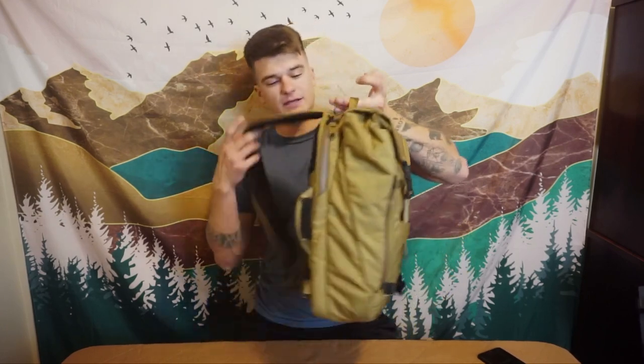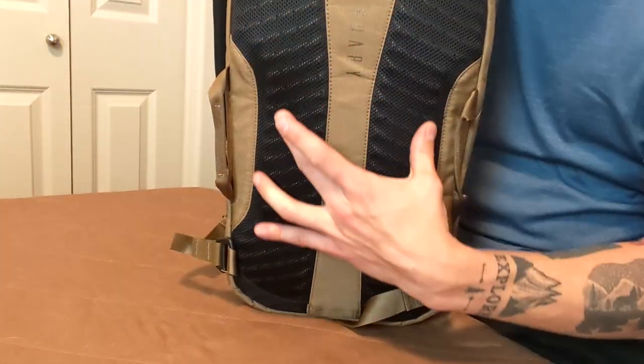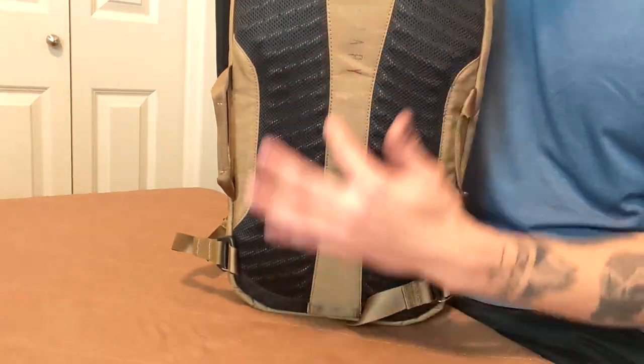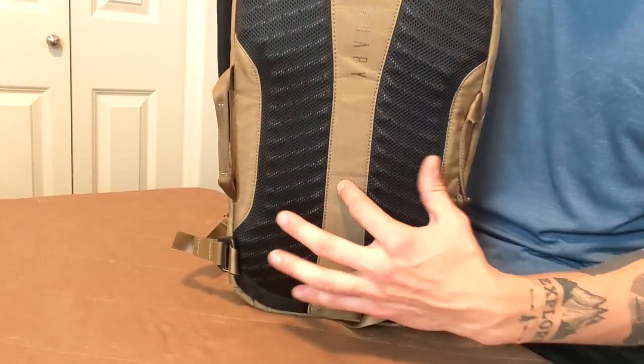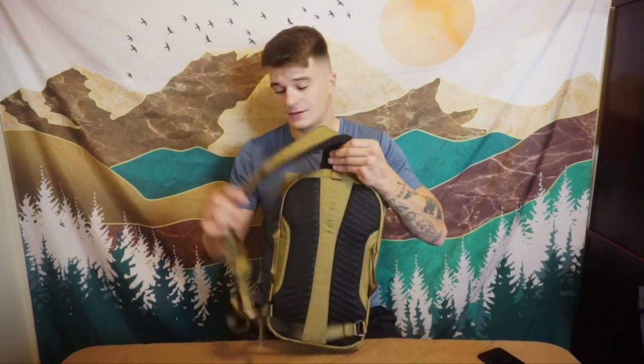Since the sling is a little bigger, even though it doesn't wear like a backpack, you've got a back channel here that is honestly killer for what you're getting with this sling. It has an air channel in the middle and nice foam on the sides. Even though it doesn't completely wear like a backpack, it still makes it really nice if you're going to be using it on a hike, nice and sweaty — this works really well.